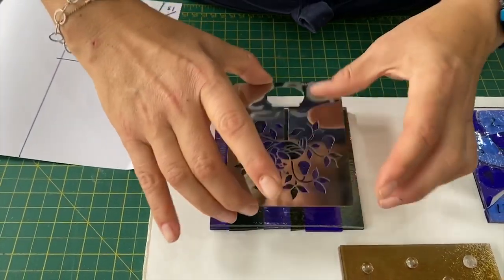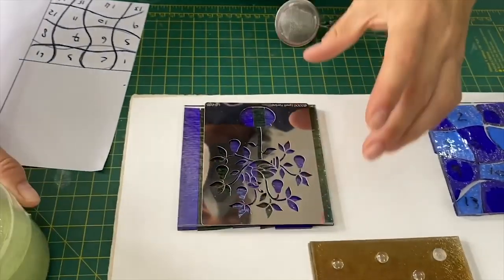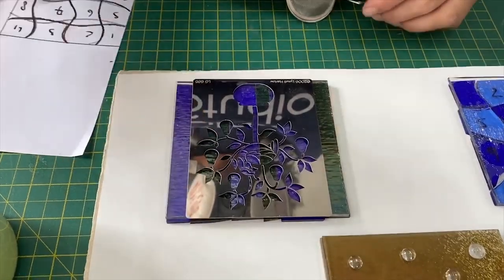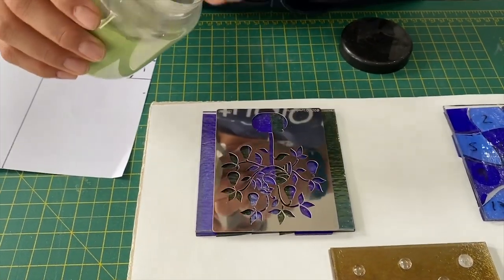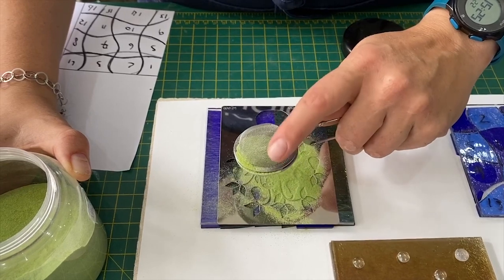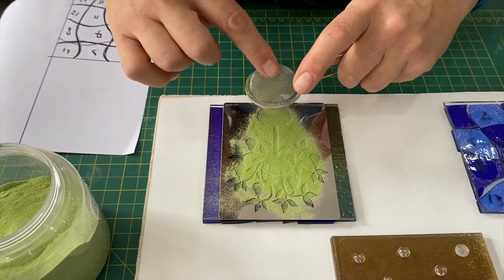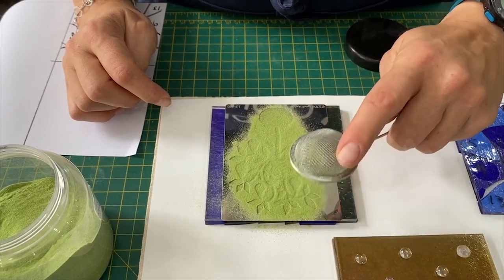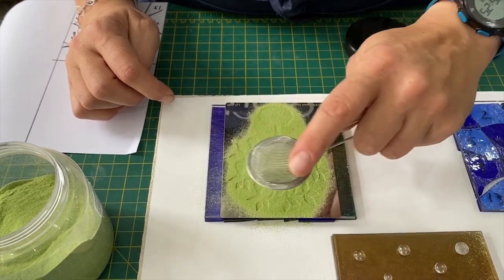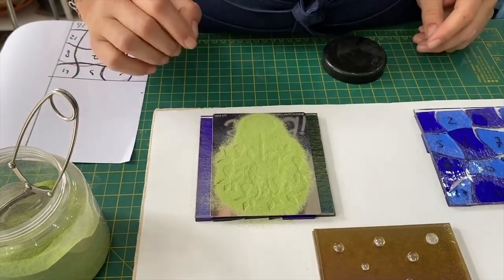And then I just want to do a stencil on top in another colored glass. So I'm just going to put my mask on, and then I'm just lining the stencil up in the middle, and then I'm just taking some light entering green going over the top. Quite a good coating. Now you can get stencils from various different places. Warm Glass sell a good range from the UK. I'm sure there's AAE - it's a fantastic range in America. So you can get your stencils there and do that.